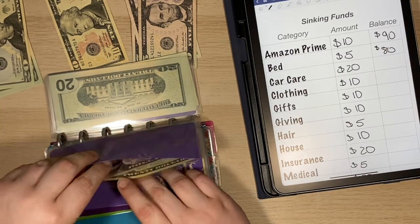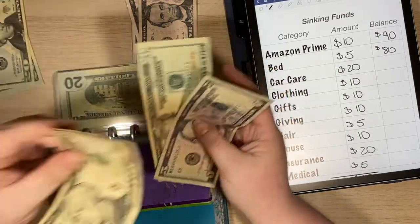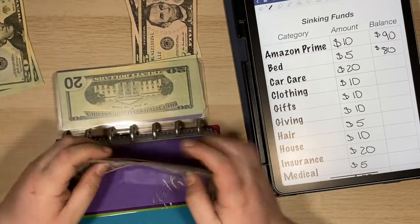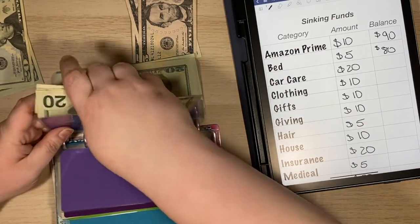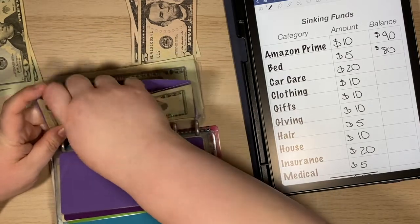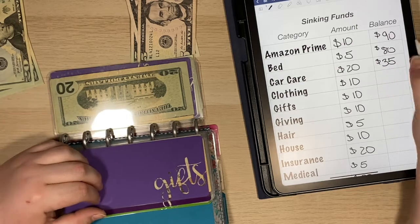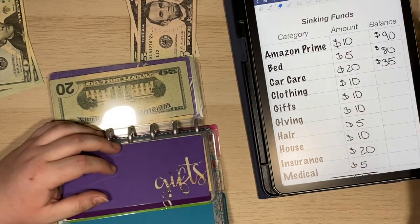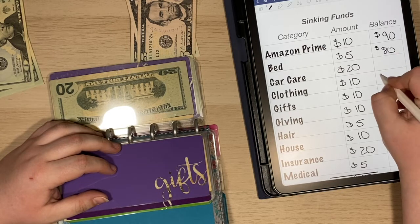Clothing is going to get $10. I've got a $20 and $25 in there, so we are up to $35.